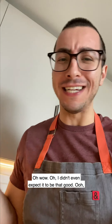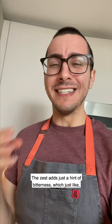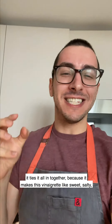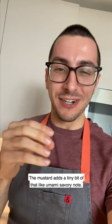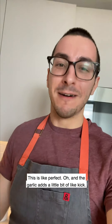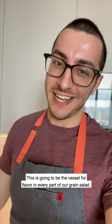I didn't even expect it to be that good. The Cara Cara orange juice is just so beautiful in this — it's super floral. The zest adds just a hint of bitterness which ties it all together, making this vinaigrette sweet, salty, sour, a little bit bitter. The mustard adds a tiny bit of that umami savory note. And the garlic adds a hint of spice in the back of your tongue. This is going to be the vessel for flavor in every part of our grain salad.